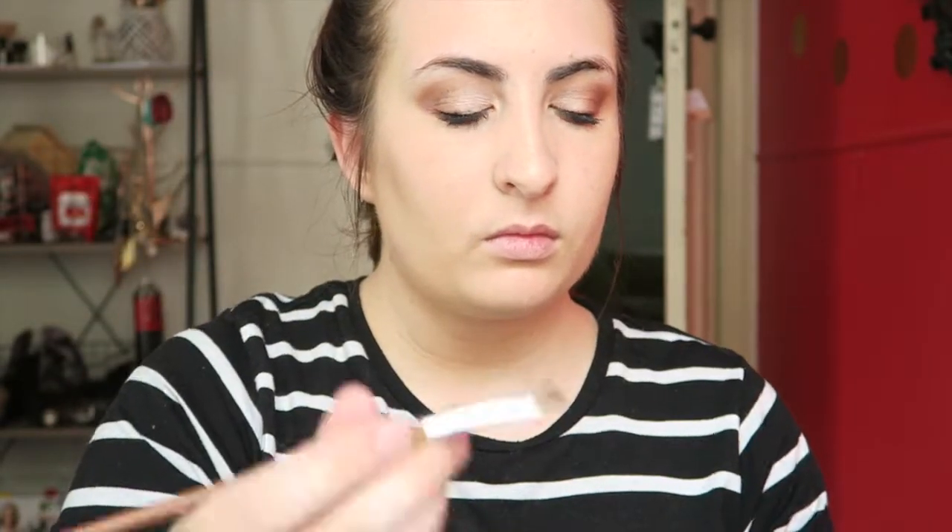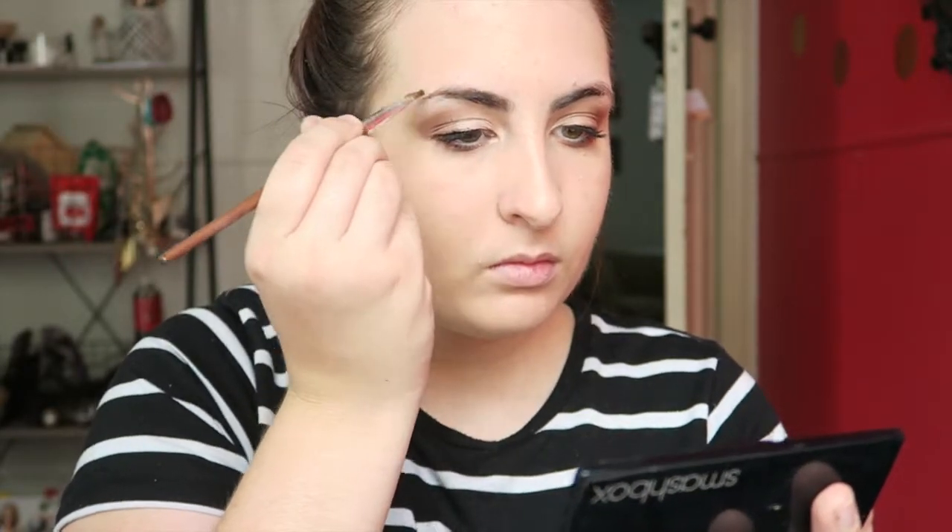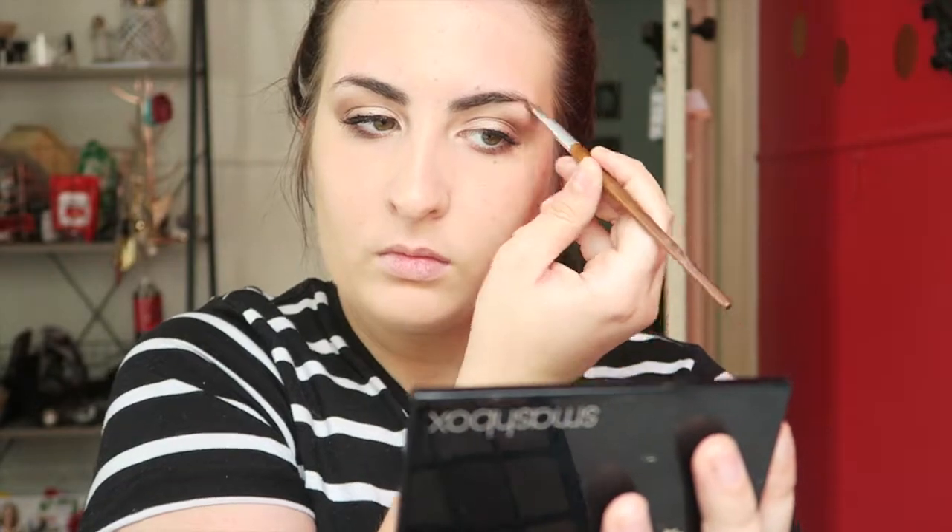I'm now going to fill in my eyebrows using just a little bit of the brown powder from my Inglot palette. That's just to add a little bit of definition — I'm not completely drawing in my eyebrows, it's just to complete the look a little bit more.